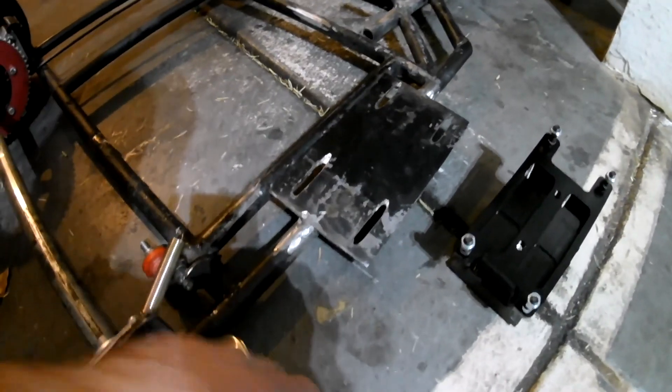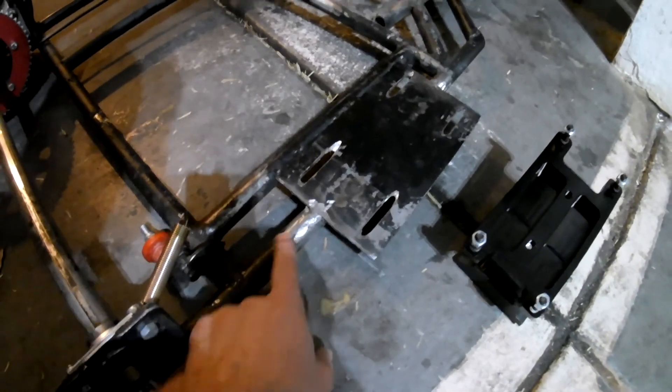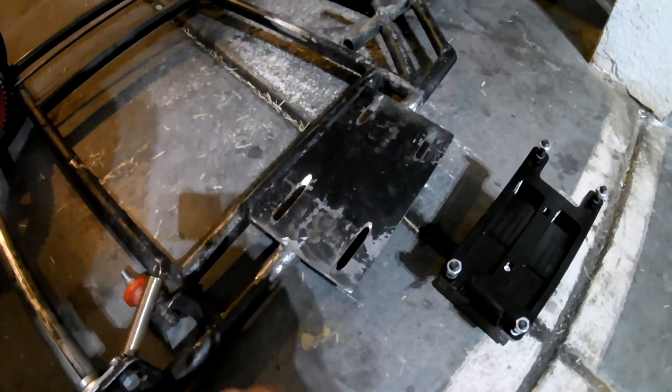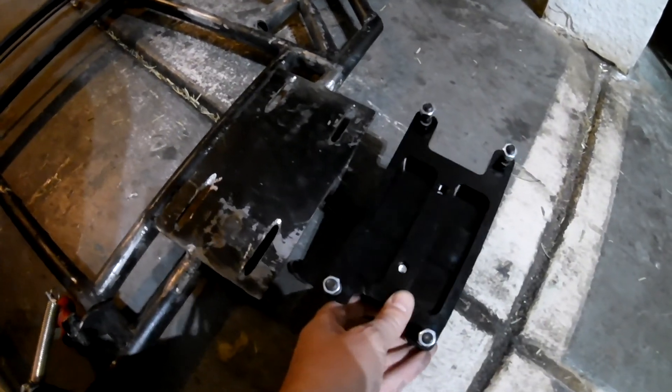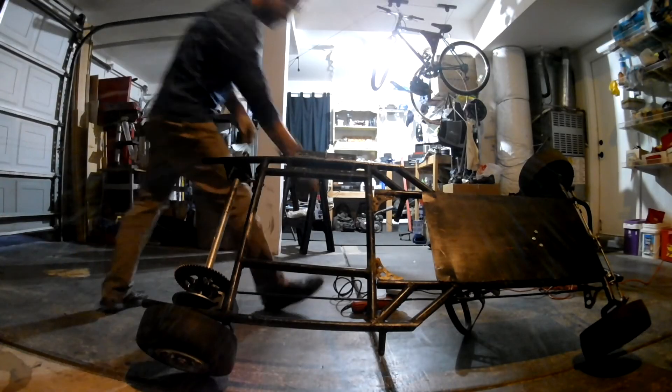Right now I'm gonna cut this plate off and clean it up so it's just the tube part of the frame right here, and then measure up where I can line up the next piece to put this on.